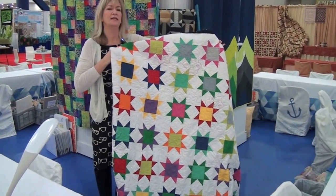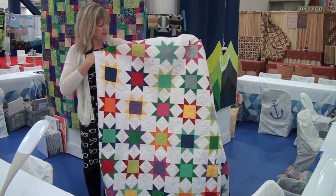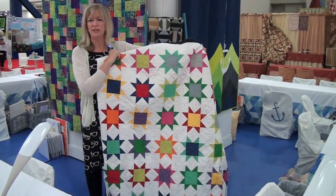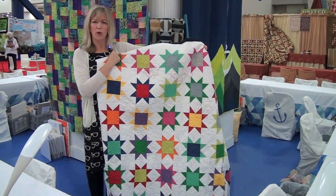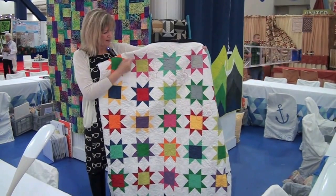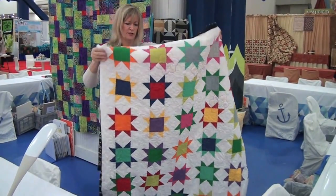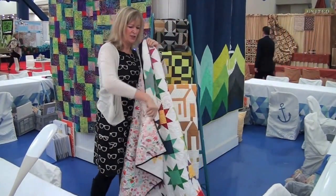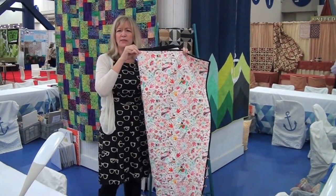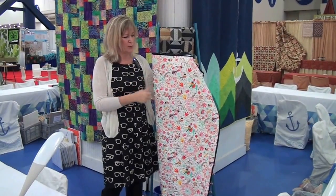This was quilted by Natalia Boner from Peace and Quilt, and she made fantastic use of all different art-fill threads from a collection by Angela Yosten — you can get all the different threads in one set. It has some big-stitch quilting done before it's machine quilted. She actually took her inspiration for the front from the back fabric, so if you're looking for quilting ideas, use your backing fabric as your inspiration.